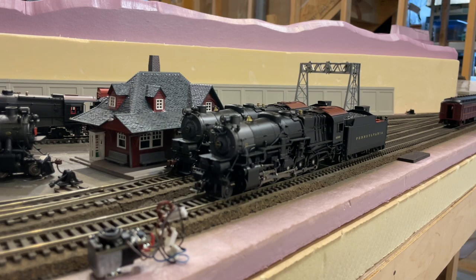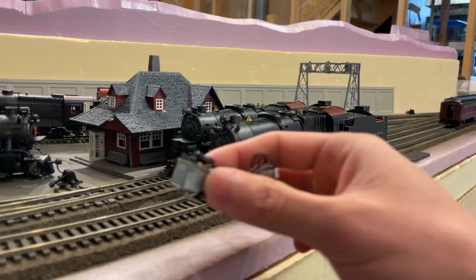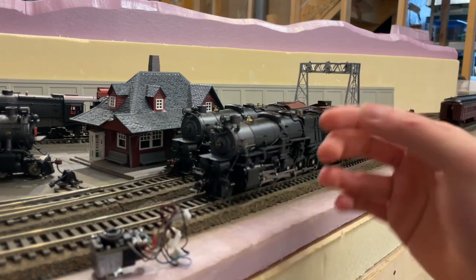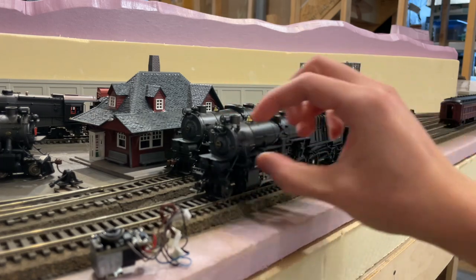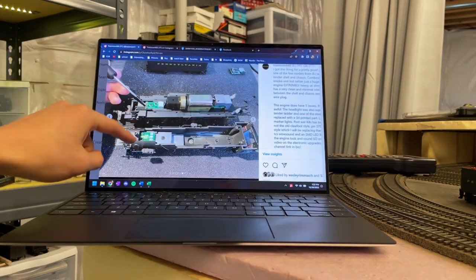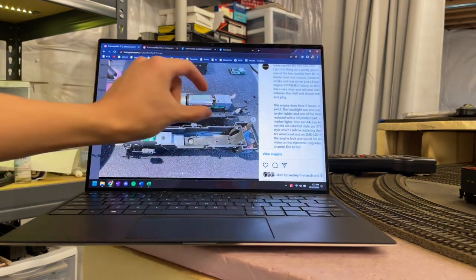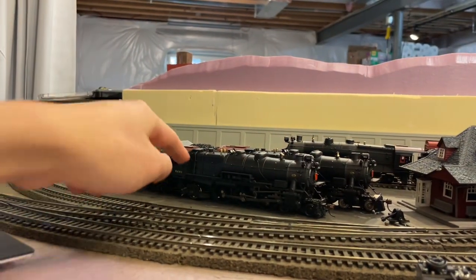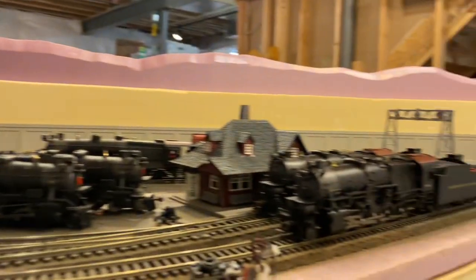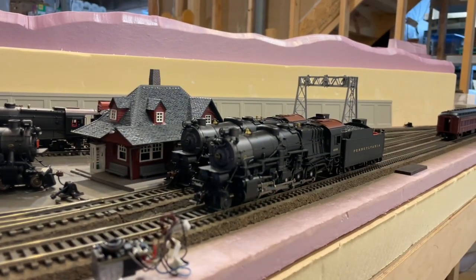This is also one reason why the USRA Mikados and Pacifics don't have smoke units — it's all plastic. But BLI has transitioned much more to die cast boilers on their newer models, partly so it doesn't melt under smoke unit heat. The second reason is that these plastic engines were designed to hold a thick, heavy lead weight inside the front of the boiler — as you can see in this Paragon K4, which has a huge chunky lead weight.